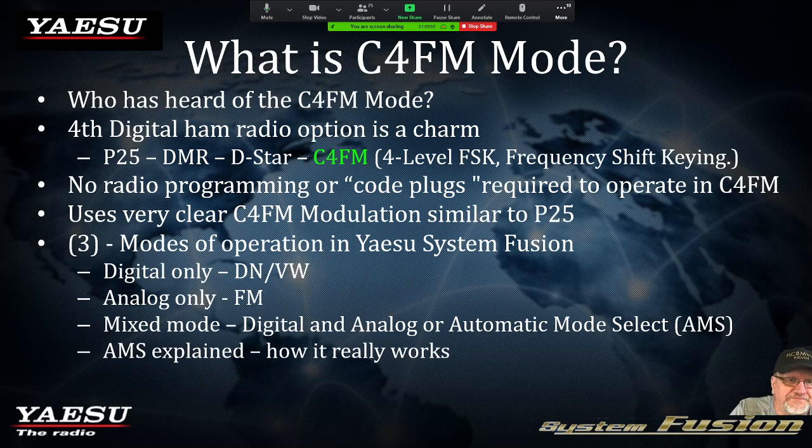First of all, what is C4FM? C4FM has been around for a long time — it's not something brand new. Many of you have heard of P25, DMR, D-Star. Now C4FM has come into the amateur radio realm. Basically, C4FM is four-level FSK — frequency shift keying. The cool thing about C4FM mode and the Yaesu Fusion radios is that there's no radio programming or code plugs required to operate. Basically, it's plug and play.